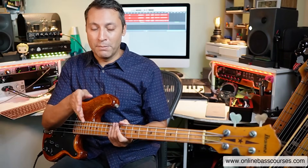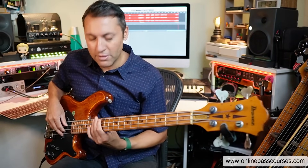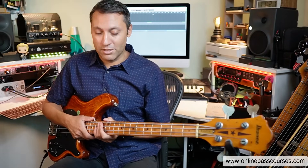Now imagine getting a looping pedal. I don't have one set up unfortunately, so I can't demonstrate it, but you would punch that in and then do a little solo over the top. That's a great thing to practice. We're in E minor or G major — that's how that would work if you want to give that a go.